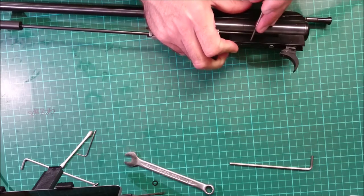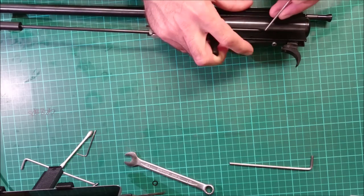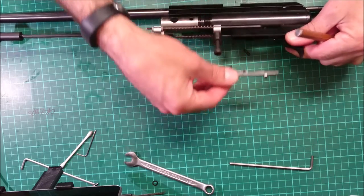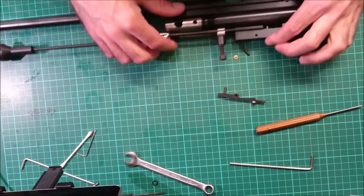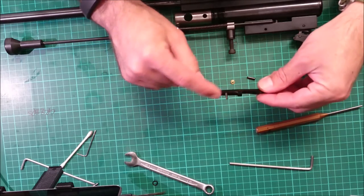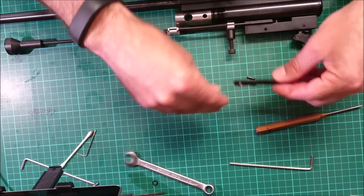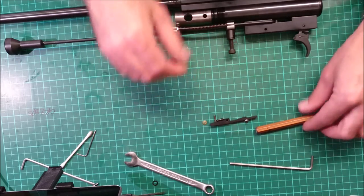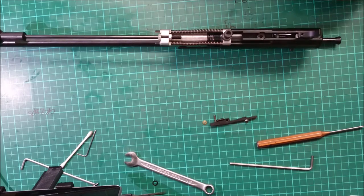You want to get a pin of some sort and push out the pin in the trigger sear. Hold your finger on it because it is spring-loaded a little bit. Then pull that out and just keep hold of it because there's going to be a spring there. There's a little brass guide that goes in the end of the spring. Just keep them all to one side, and now you can see you can get access to the screw there.